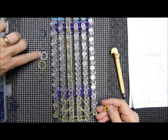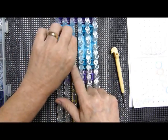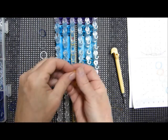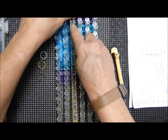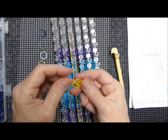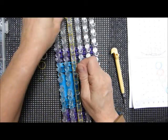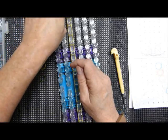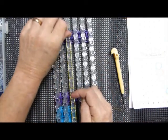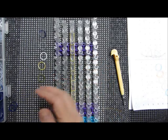Give bands a little extra stretch to make sure they don't give way. Sometimes bands can have a little weak spot — not very often, but once in a while. So I'll usually just give it a little extra stretch to make sure it doesn't snap on me.